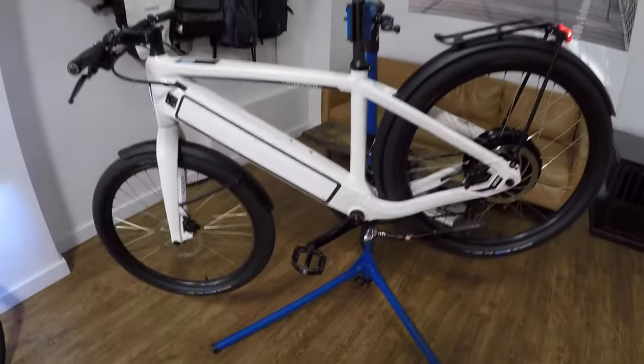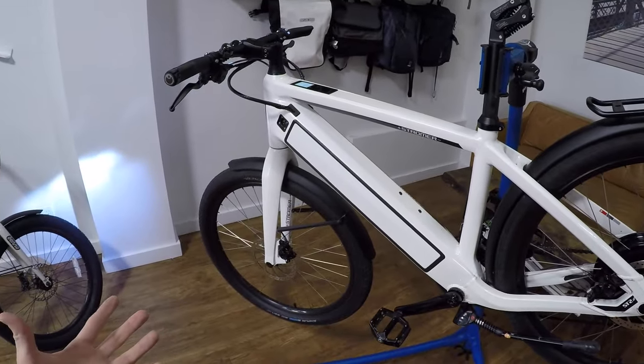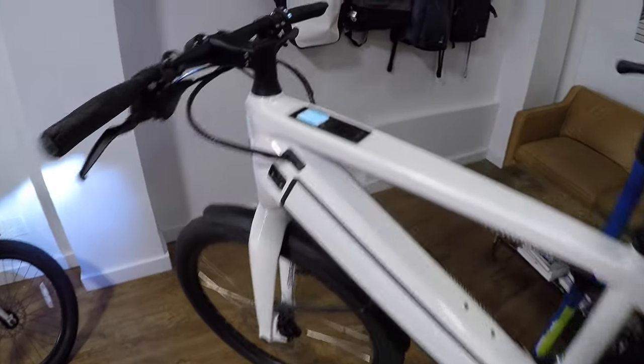Hey guys, my name is Court Rye. I do a website called electricbikereview.com. I look at all the electric bikes I can — I test them, I compare them, and then I list the details on my website. So today I just wanted to give you a quick walkthrough of a pedal assist electric bike. This bike is a Stromer ST2.